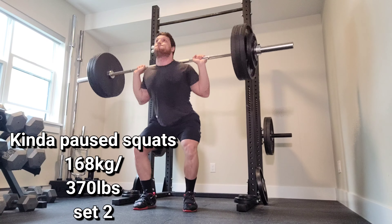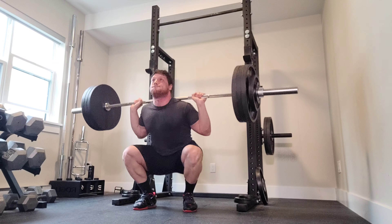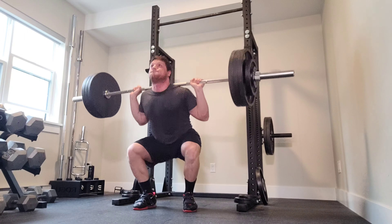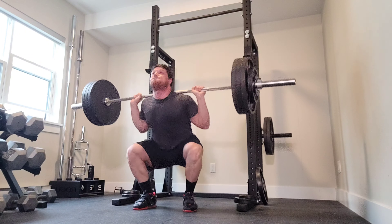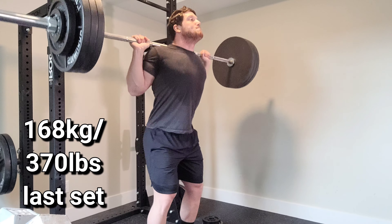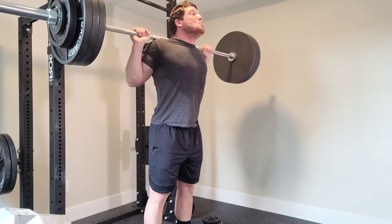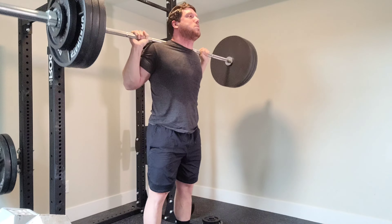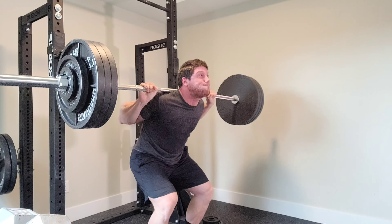It feels good to be back and back squatting again, pain-free. My left quad was really firing up every single time I was doing legs, but this was the first session in two weeks that it was not. My goal is to rebuild my squat stronger than it was before. I'm going to do that by squatting at least twice a week and practicing a bunch of paw squats. Every time I do lots of paw squats, it improves my technique and my power. Hopefully we can beat some PRs soon.